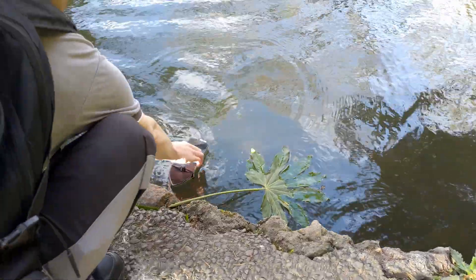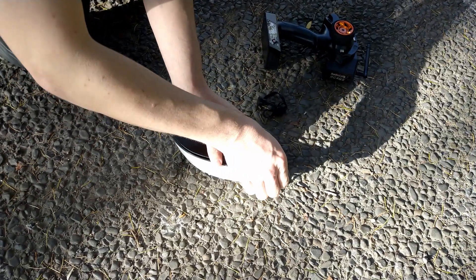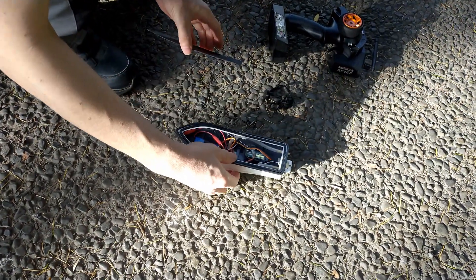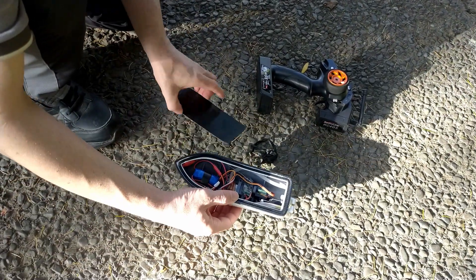Here I decide to take off the temporary cover, just to see if any water got inside the hull. And it's good to see that no water leaked inside, keeping all the components nice and dry.